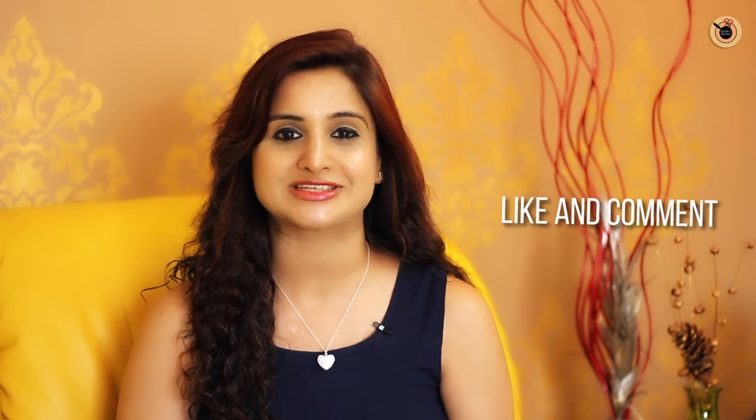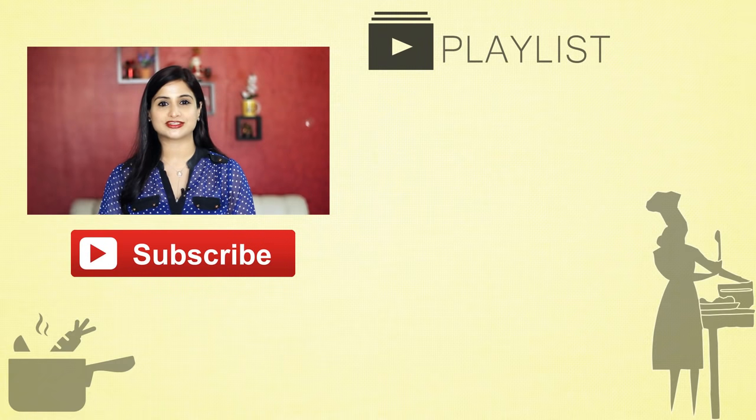Thank you guys for taking out your precious time to watch this video. Help me get 2000 likes by sharing it with your friends and family. I have tried this recipe more than 6 to 7 times with different techniques and moulds to show you on my channel. If you really liked this recipe, do give it a thumbs up, share the video, and subscribe to my channel if you haven't yet. I will see you soon in the next recipe. Bye bye — it's me Kanak signing off!